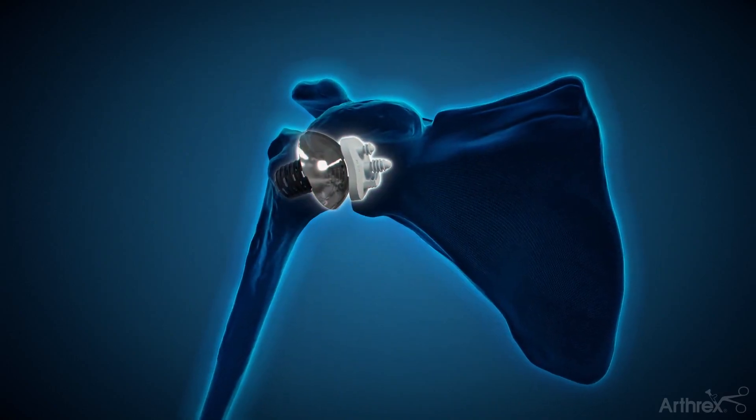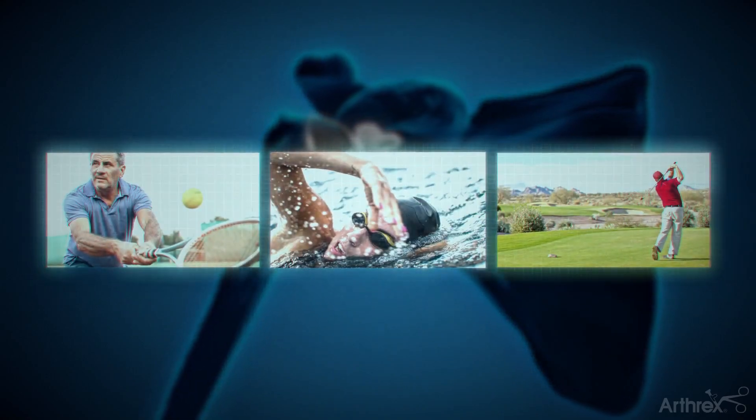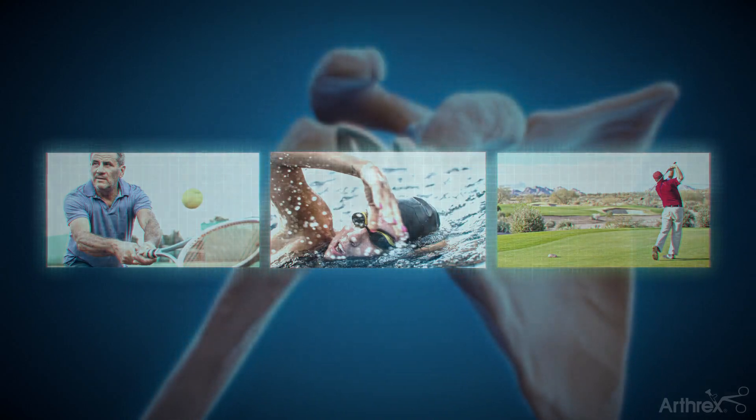With the expertise of your surgeon, anatomic total shoulder replacement can be personalized to your specific needs and be the first step towards a brighter, pain-free future that could await you.